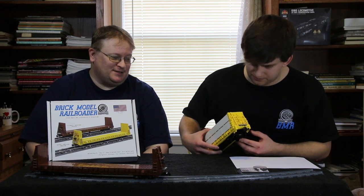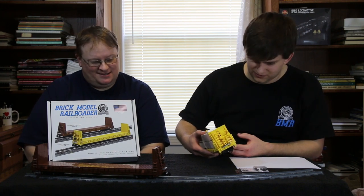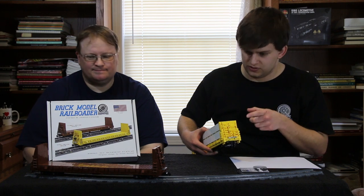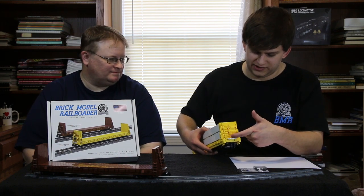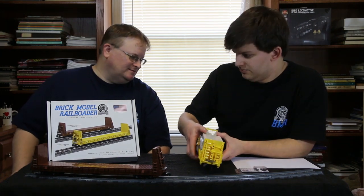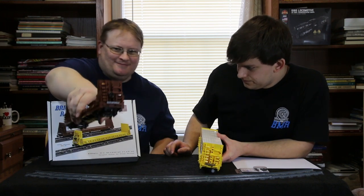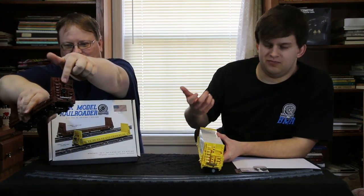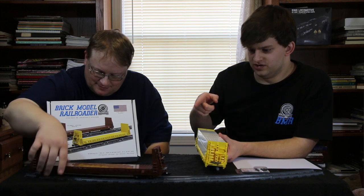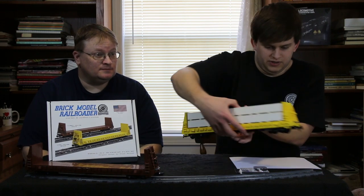Ladders are just hard to do in Lego — there's not a lot of options for nice fine-detail ladders. The other thing I found while researching this car is that generally they had a closed center rib on the bulkheads, whereas some had an open center rib. We've demonstrated that on the box cover too. We do include instructions to build both versions, so depending on the car you want to build you can make it more accurate.